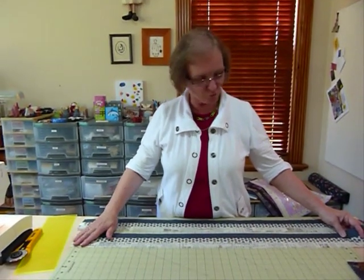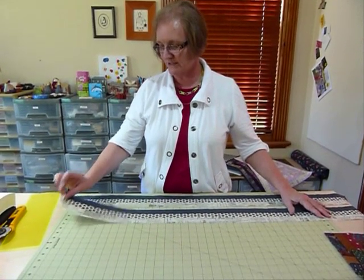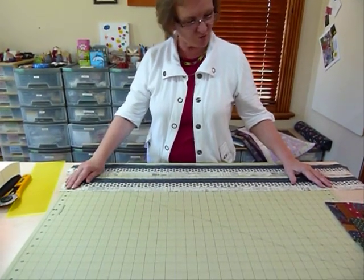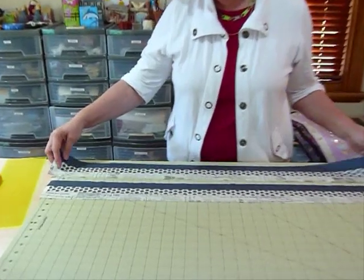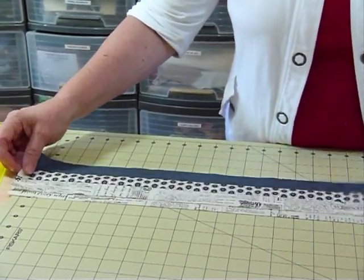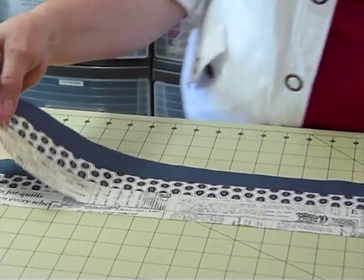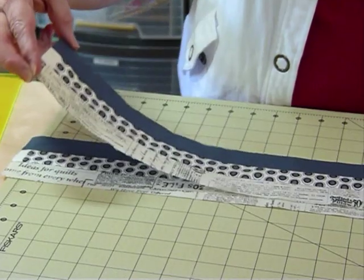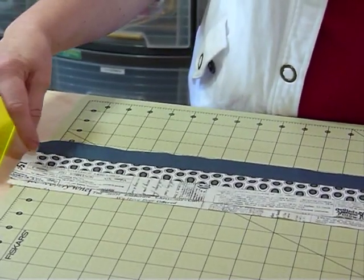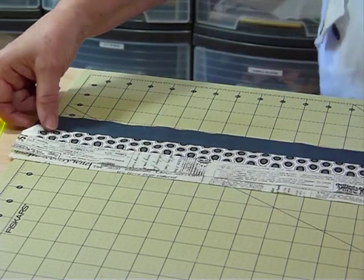Now I'm just going to cut up these noodles. I'll lay them on my board and use the markings to help me line them up. I've still got the selvages at that end which need to be trimmed off. I'm going to cut them into small square blocks. Because I've sewn three strips together and they started out at one and a half inches, joined as a threesome they're now three and a half inches.